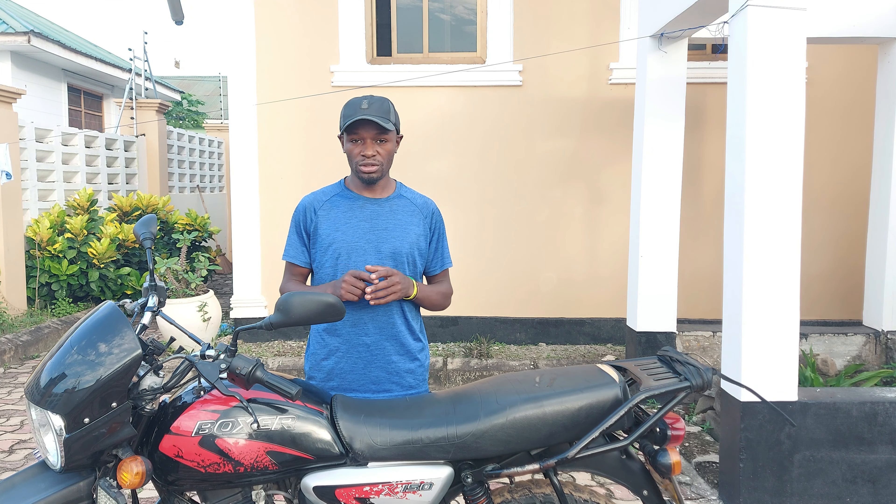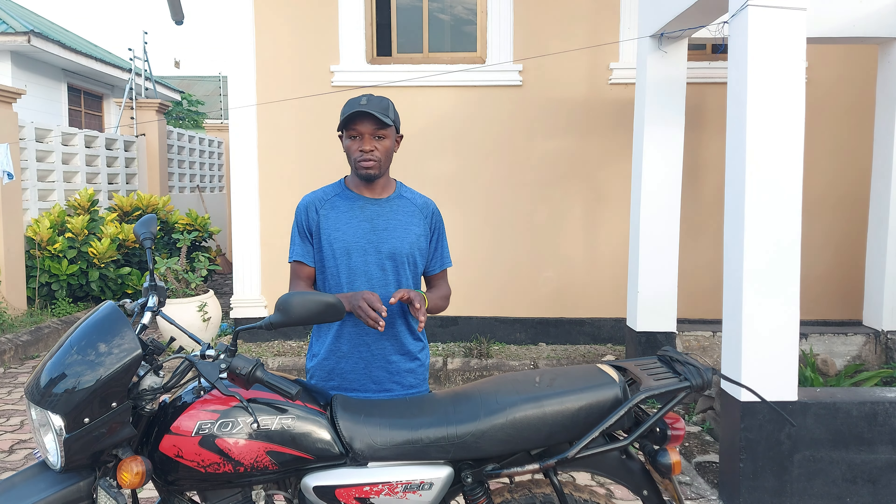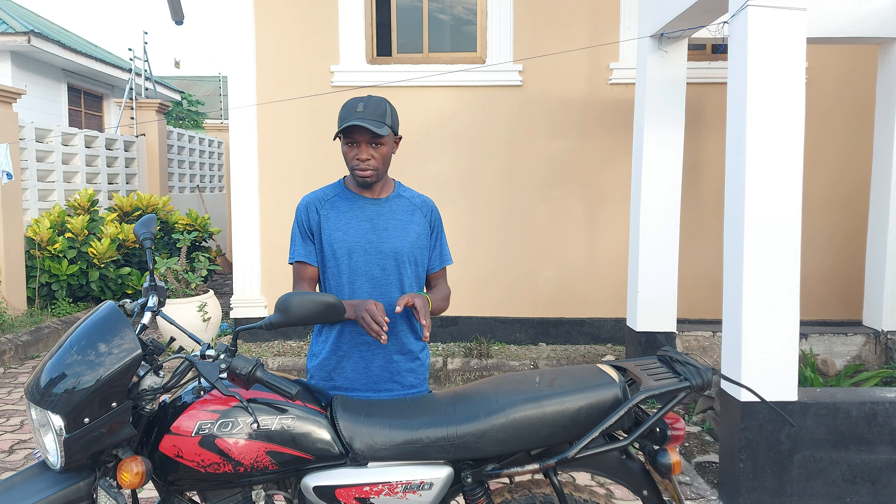Some of the products I'm going to show in this video — keep in mind that none of these are sponsored by any manufacturer or company. All of these are just the result of my personal experience as I've been trying to use them over time since I've been having this motorcycle.